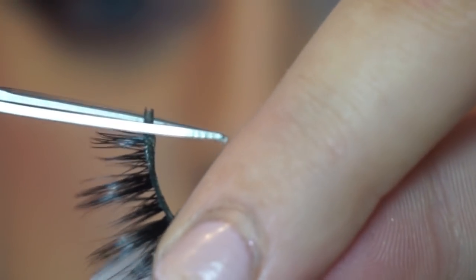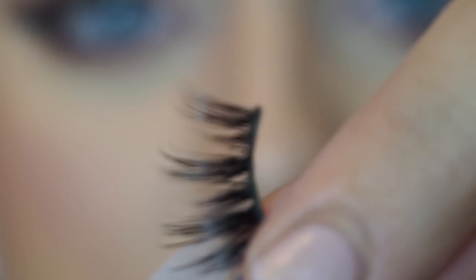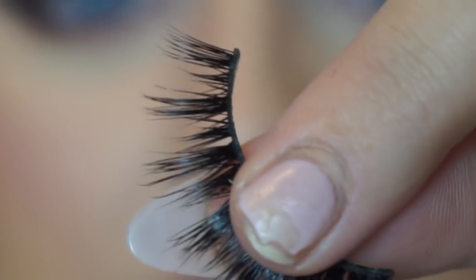Just chopping off this tiny little bit in the inner corner, like that, and I'm going to do the same with the other one as well before getting on to application.